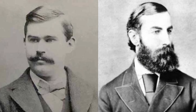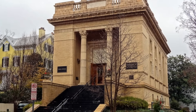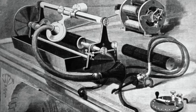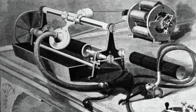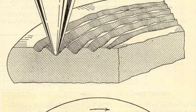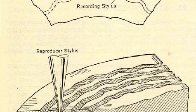In 1880, inventors Charles Sumner Tainter and Chichester Bell, cousin of Alexander Graham Bell, began work on an improved phonograph at the Volta Laboratory in Washington DC. Their device, called the graphophone, used a wax-covered cardboard cylinder rather than tin foil, allowing for greater sound fidelity and durability. They also pioneered lateral groove recording — a zigzag pattern — as opposed to Edison's axial hill-and-dale system.